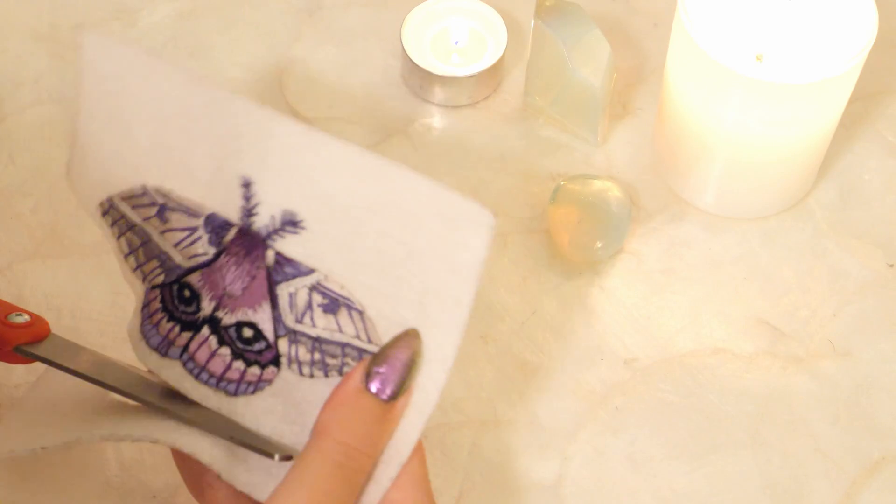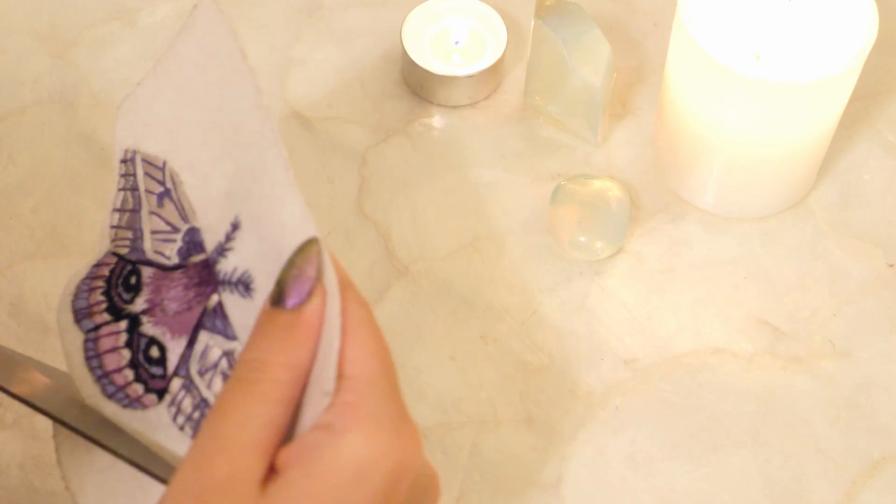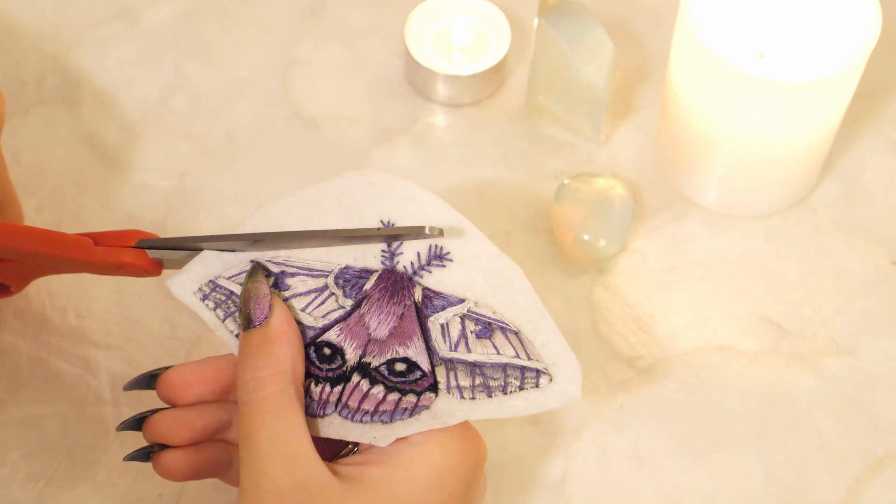Now we are going to cut out the moth, leaving a little bit of fabric around the perimeter so that it can be sewn onto the base of the brooch.